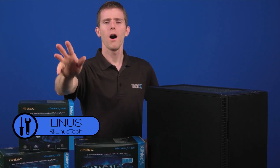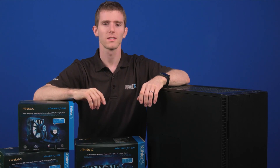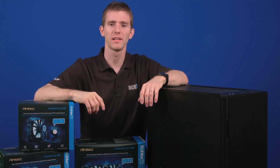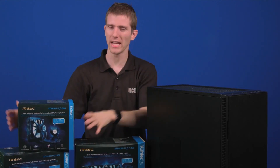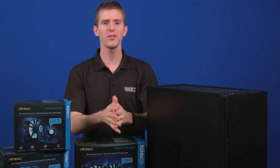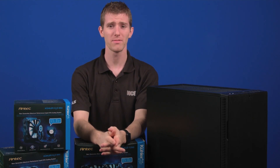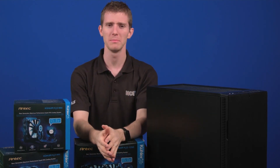Mirror, mirror on the wall, who's the coolest of them all? I was kind of expecting to see a reflection of myself, but I guess these Antec coolers are pretty cool. So stay tuned, because we have something pretty cool planned. I know I'm saying cool a lot, but just chill about that.